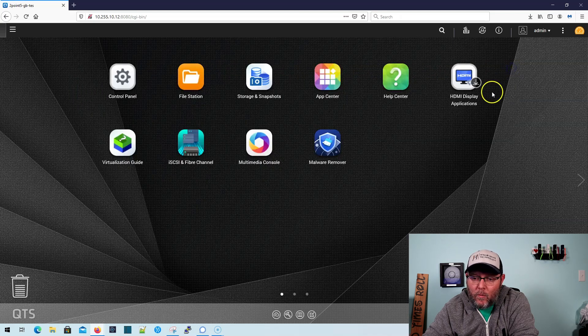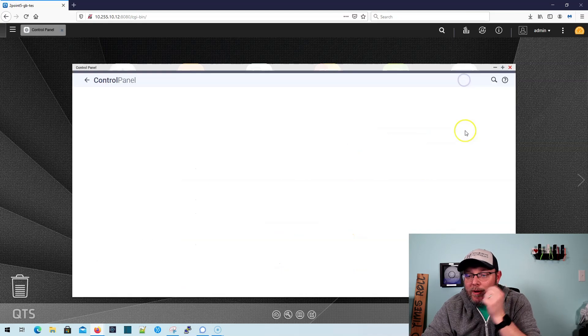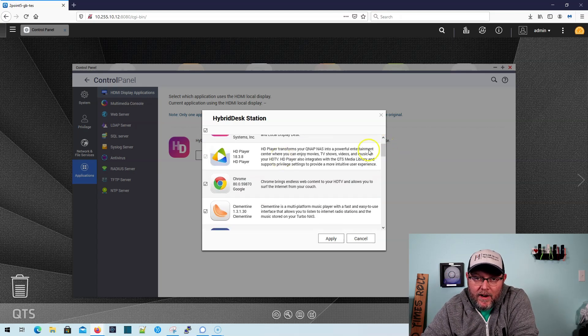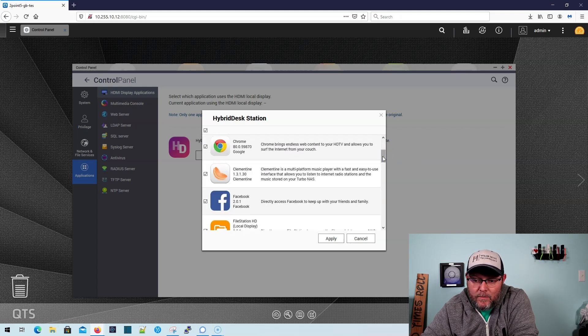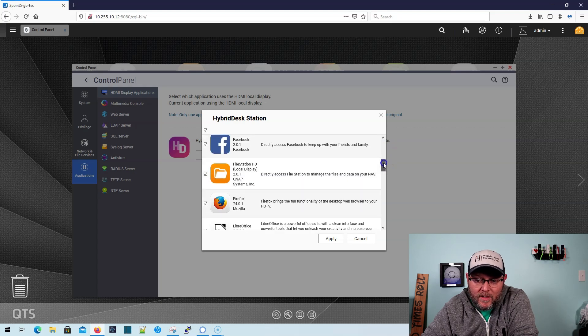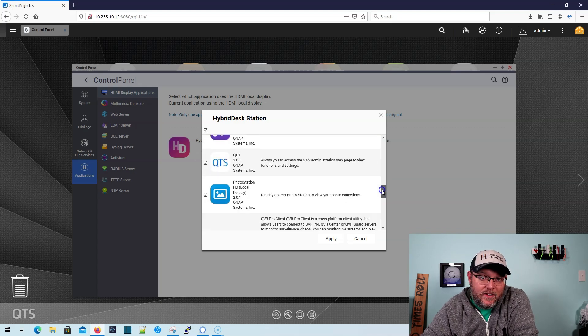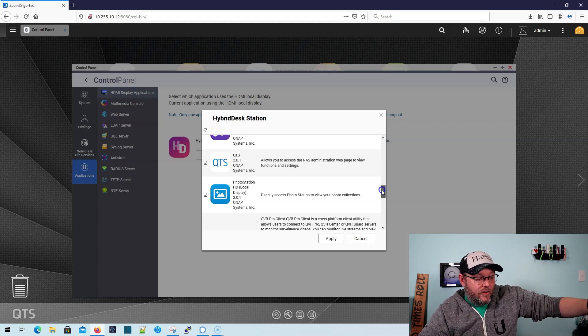Now about that HDMI port — if we bring up the HDMI display applications, this hybrid desk station is going to allow us to do a lot of things using this almost like a PC. It's going to allow us to use the NVR locally and all of the NVR features locally without having to connect remotely. You'll be able to use it right on a monitor with a mouse and keyboard. They've got a media player, you can surf the web using Chrome, Clementine is a music player, you can surf Facebook, look at files, there's Firefox, LibreOffice, Surveillance Station, Music Station, and QTS. You can actually access the NAS locally on this screen using the HDMI with a keyboard and mouse.